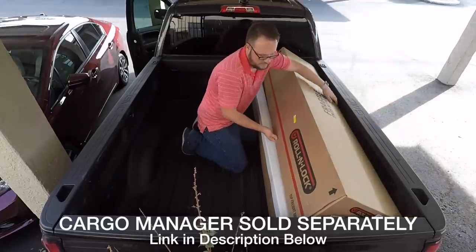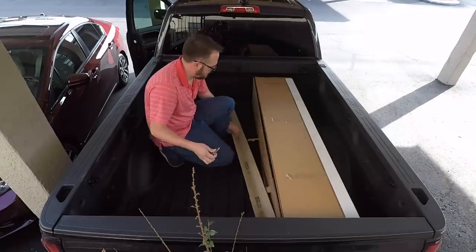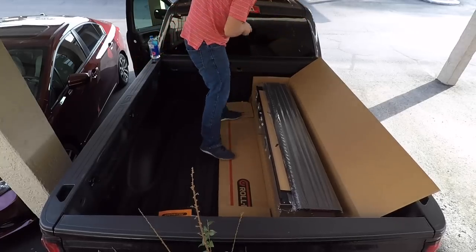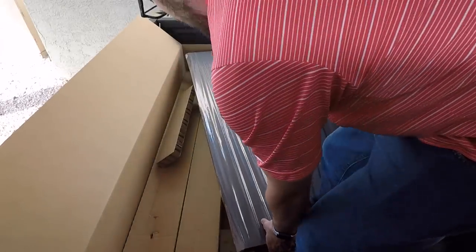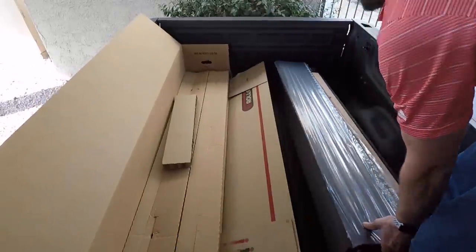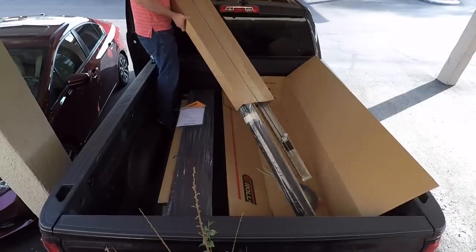It also came with the Cargo Manager, which I will be doing in a separate video. They do recommend that you have two people install this, but I was able to do it pretty easily on my own. With any modifications like this, if you're going to do it solo, it's always smart to think one or two steps ahead. As you're unboxing everything, make sure you get it all laid out. Working smarter and not harder.